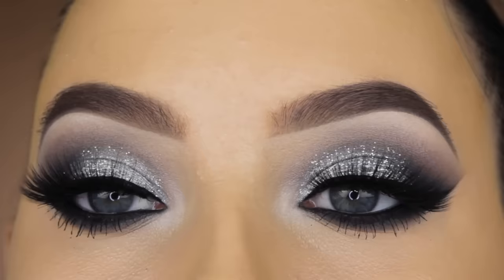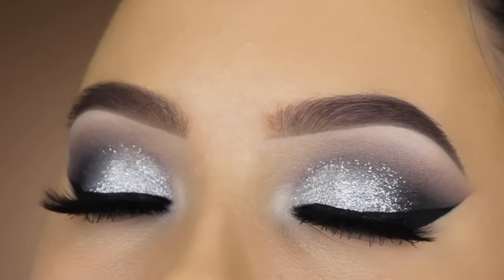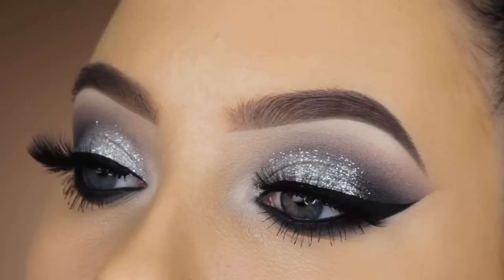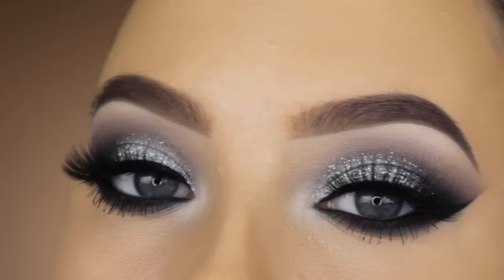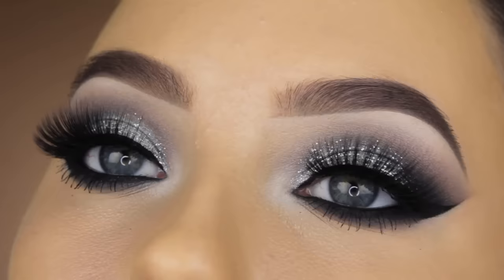I made a similar look but more of a golden version a while ago and you guys liked it so much, so I wanted to do a silver version. I'll link that video down below if you want to see the golden version. I really hope you enjoyed watching — don't forget to give this video a thumbs up if you did, that would be so sweet and helpful. Hope to see you in my next video, bye guys!